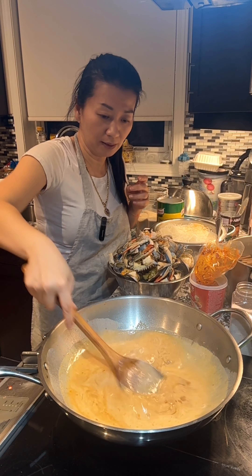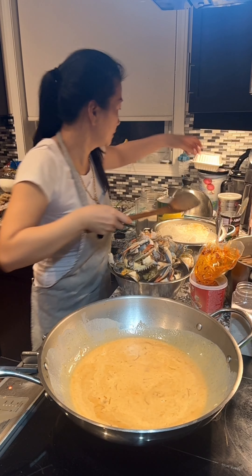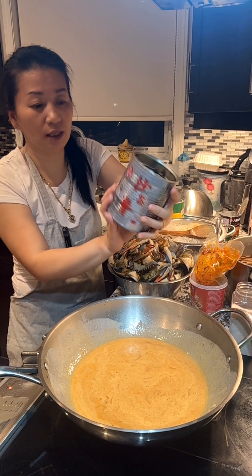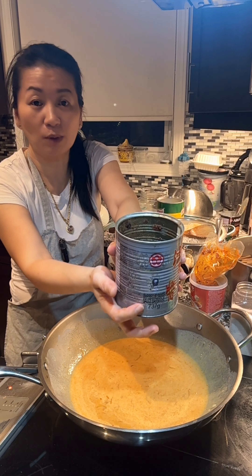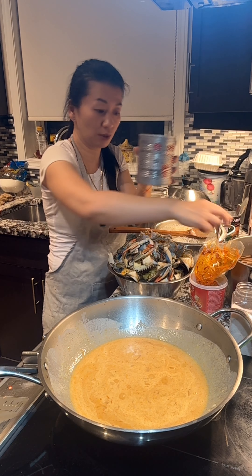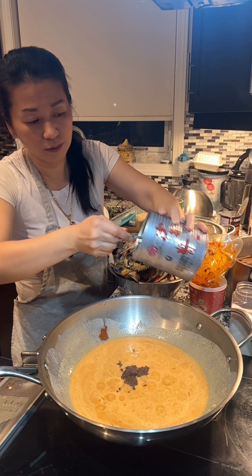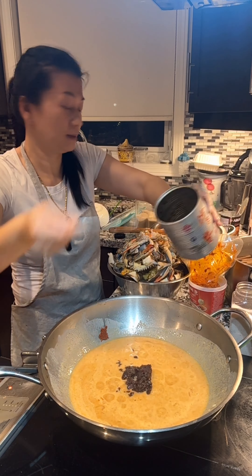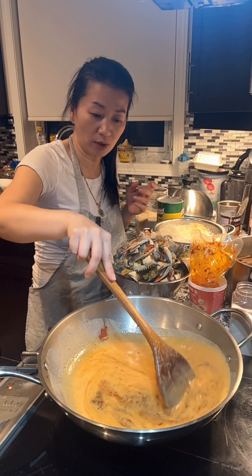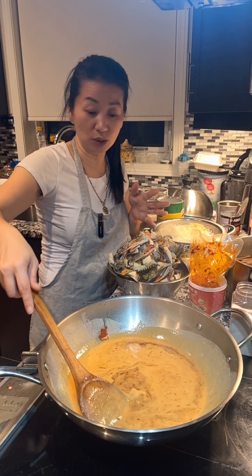Stir it a bit. I also have this — it's Chinese barbecue sauce. You can find this type of sauce at the Chinese grocery store. I'm going to add 2 tablespoons. Now we can increase the heat to higher heat and bring this to a boil, but be careful — the coconut milk can splash on you and it's going to be really hot.